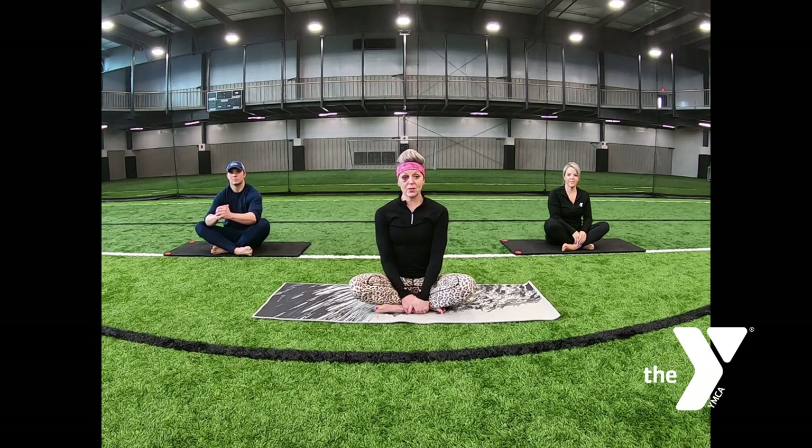This is Tina Collison from the Norfolk Family YMCA in Norfolk, Nebraska. We are going to do a 30-minute gentle yoga class for you that you can do at home. You can follow along or just listen to my voice.